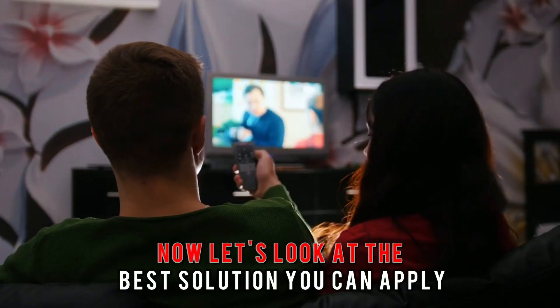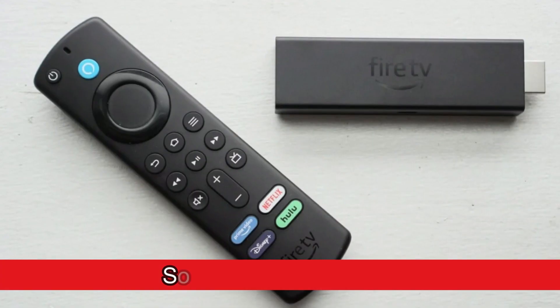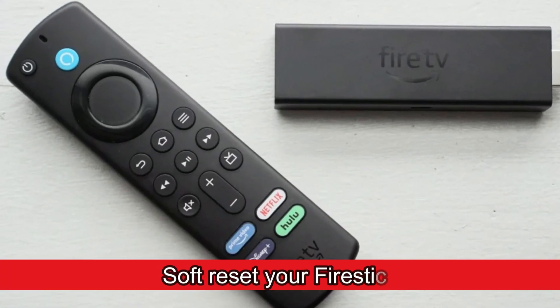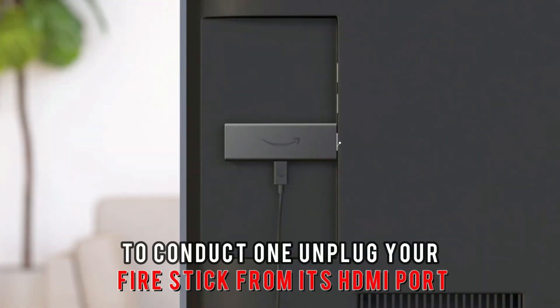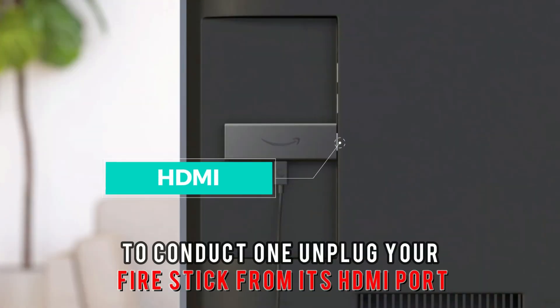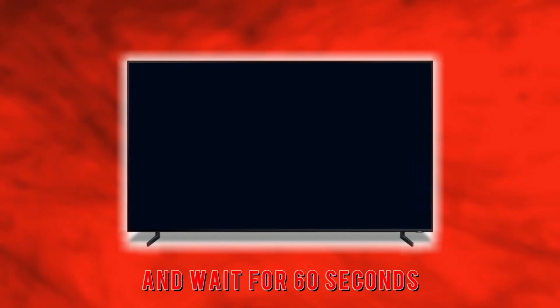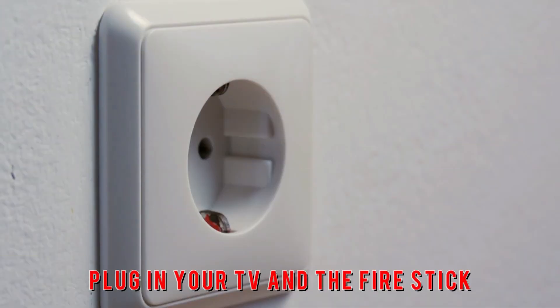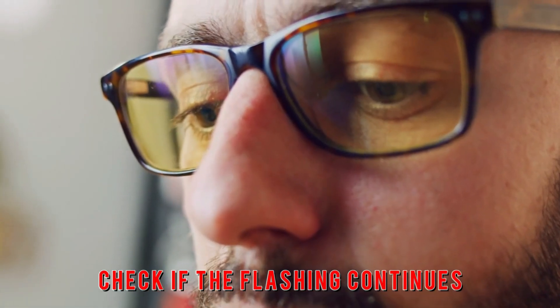Now let's look at the best solutions you can apply to fix the malfunction. Soft reset your Firestick. A soft reset clears any pending software issues. To conduct one, unplug your Firestick from its HDMI port, unplug your TV from the wall outlet, and wait for 60 seconds. Plug in your TV and the Firestick, then check if the flashing continues.